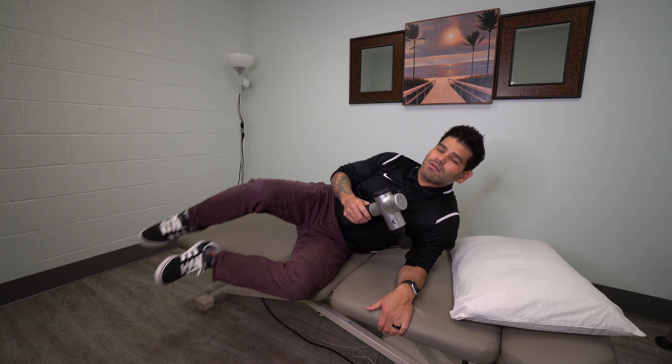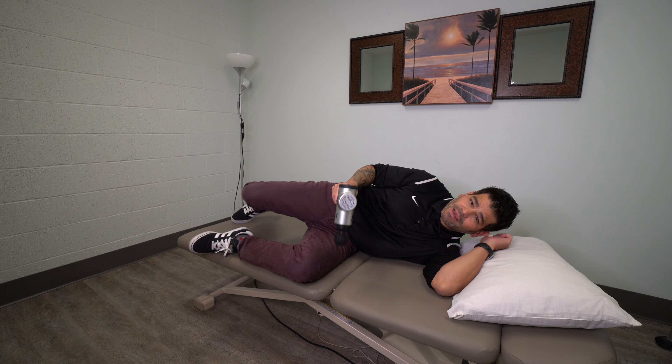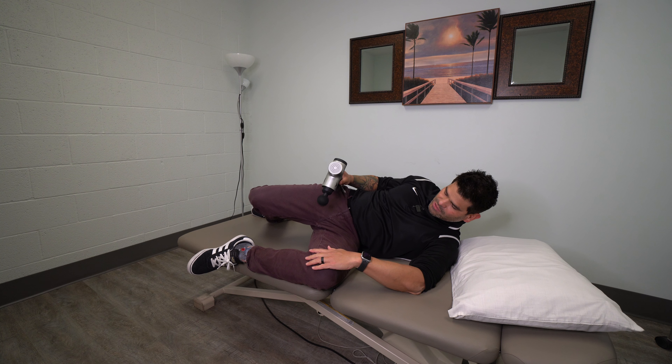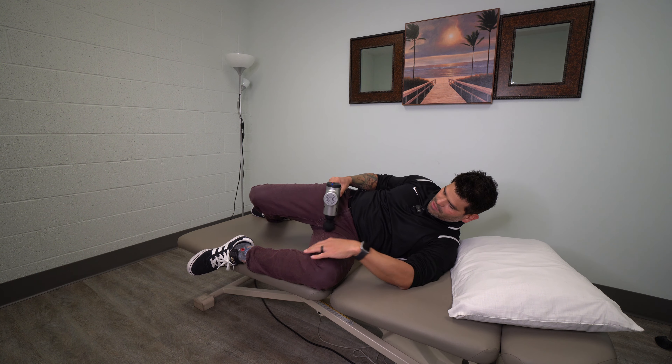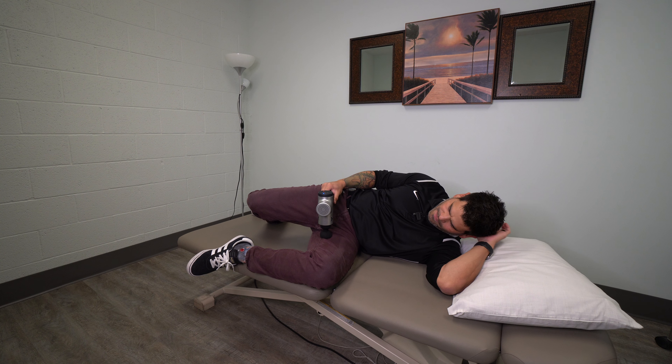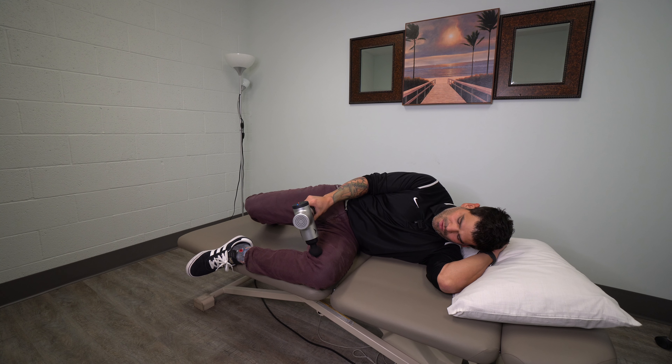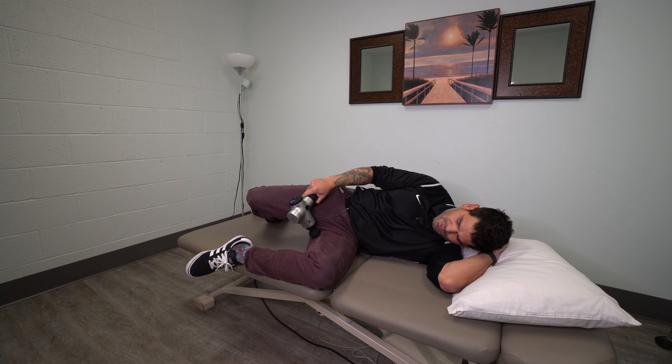We like to lay on the side and just bring your knee up towards your chest. You're going to target the inside of the thigh — can't go wrong with this one. Just explore the entire inner thigh; you can get a little bit towards the back, which may be a little bit of the hamstrings.